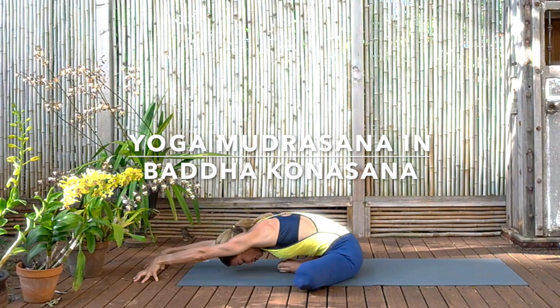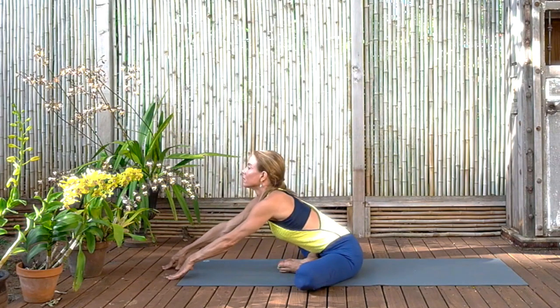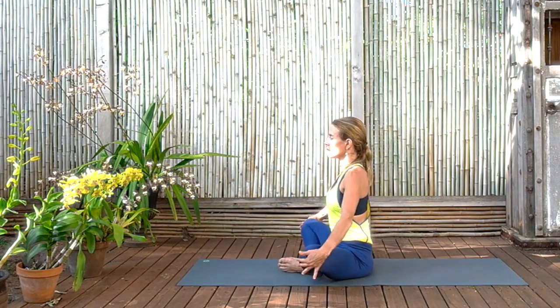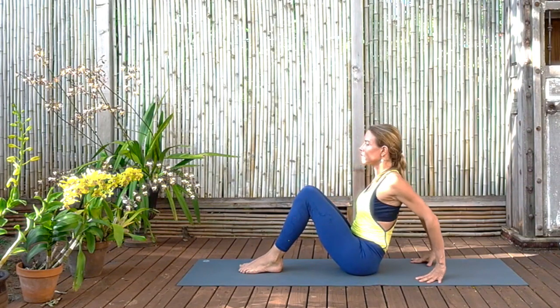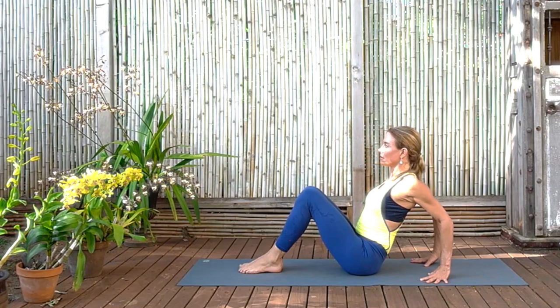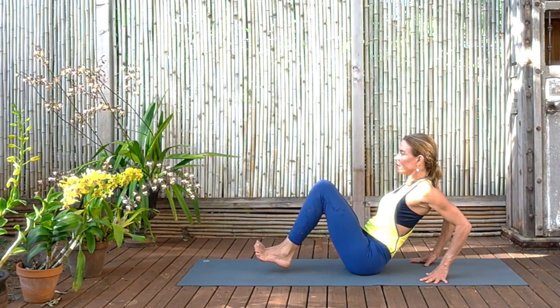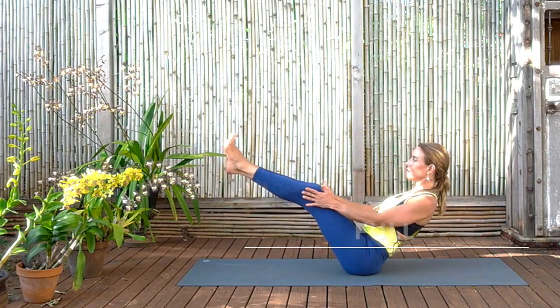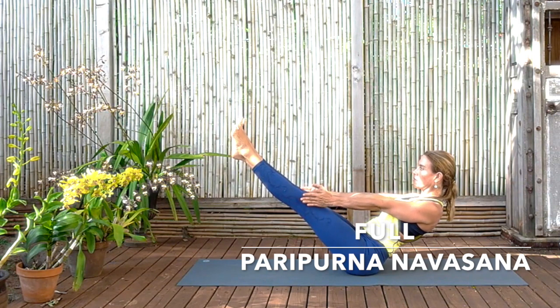Before coming back up again, bringing the knees in together again, lining them up, inner knees, inner feet, fingertips back to the floor, shoulders rolled back, elbows in. Lift the feet off the floor. And straighten the legs and the arms at the same time. So here we are in full pose. Charge the legs, charge the arms. Keep the abdomen close to the spine, don't let it puff out. Hold everything firm, strong.